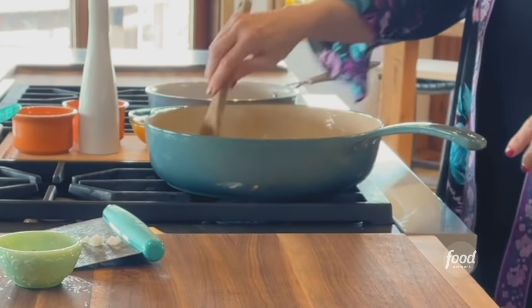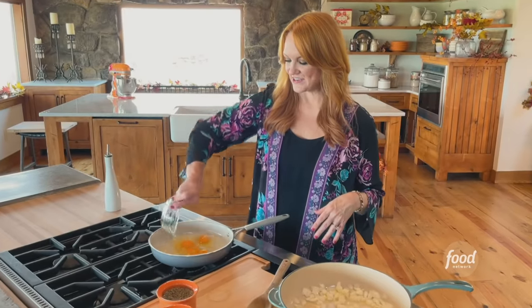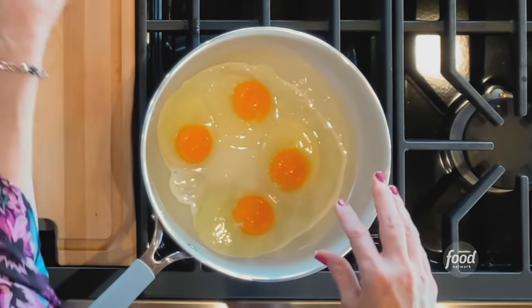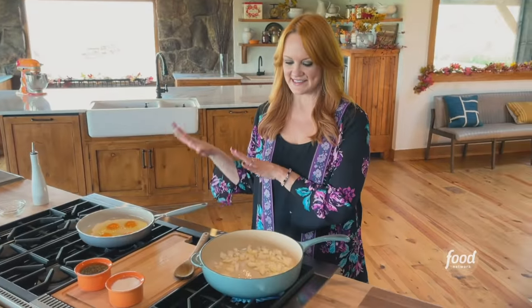I'm gonna stir and start the cooking process for this, and while that starts to cook I'm gonna get the eggs going. I'm gonna make sunny side up eggs and I always want to have plenty of time to get the eggs cooked since they're not gonna be flipped — it takes a little extra time. I've got some olive oil in a little skillet, I already cracked the eggs and poured them right in, and I'll sprinkle on some salt and pepper. There is nothing like a sunny side up egg. I've got this on low and I'm just gonna let these eggs sit and slowly cook.